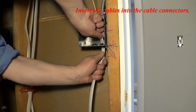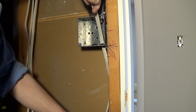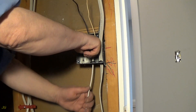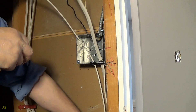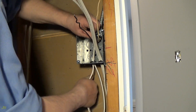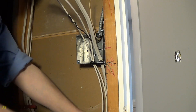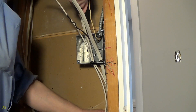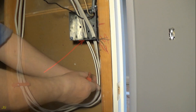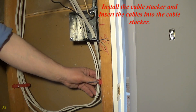Insert the cable connectors into the open cable knockouts. Insert the cables into the cable connectors. The cable connector is rated for two 14-2 NM cables. Install the cable stacker and insert the cables into the cable stacker.